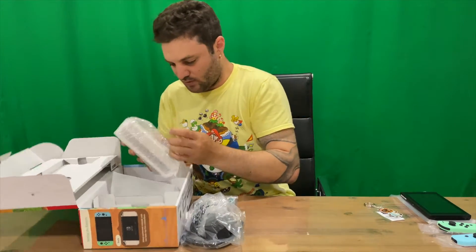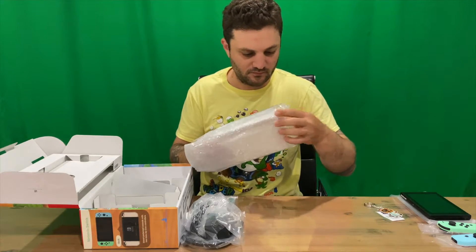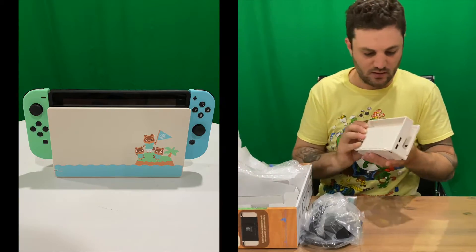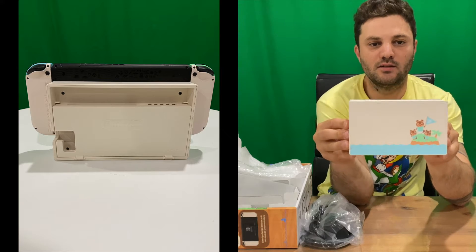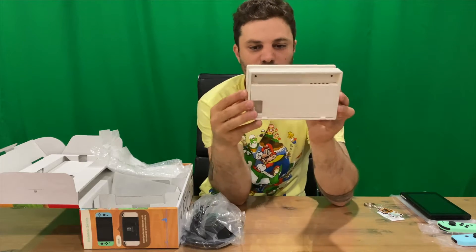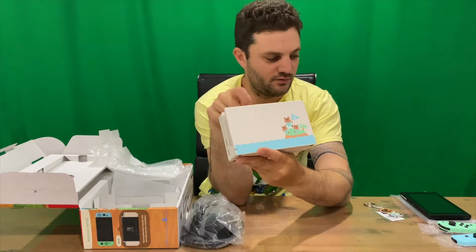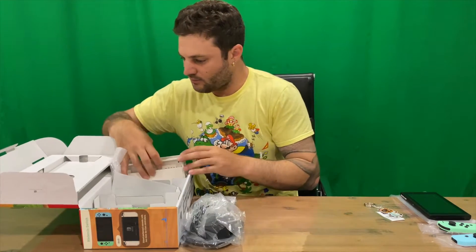We have our joy-con grip, and then we have the dock. Similar white color on the front, and everything else is exactly the same — just the graphics on the front, which is very nice.